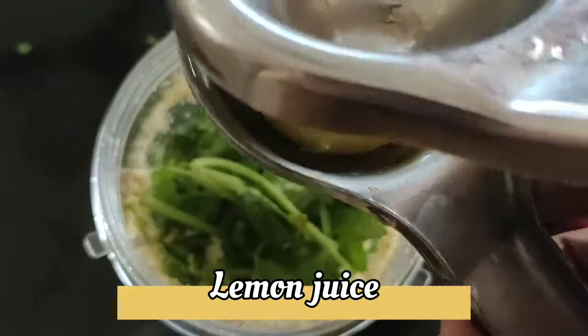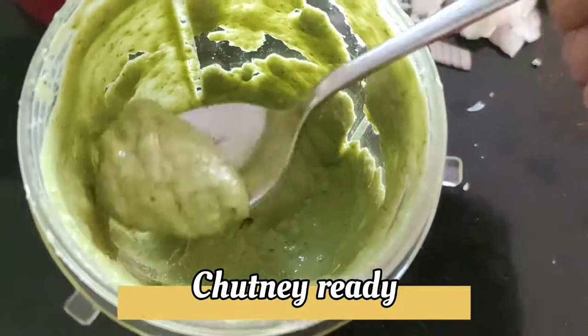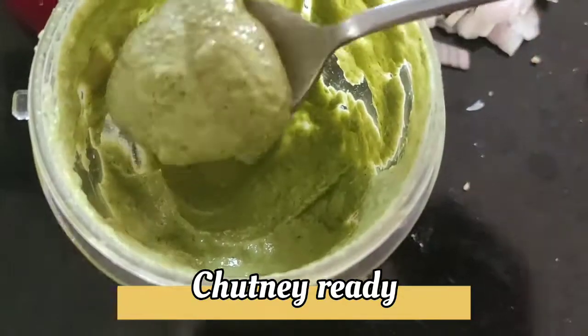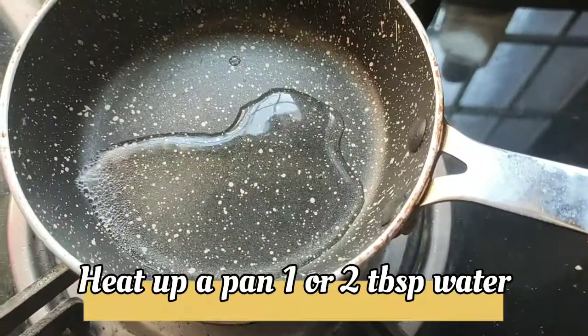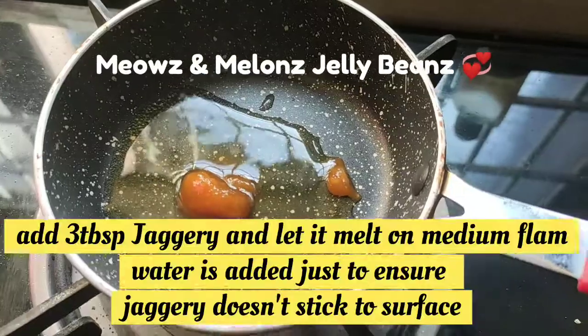I will add the color of the chutney. I have a little spoon in this place. I will add the consistency in this place. The chutney is ready. The chutney is sweet. I will add the chutney — it is some sake.